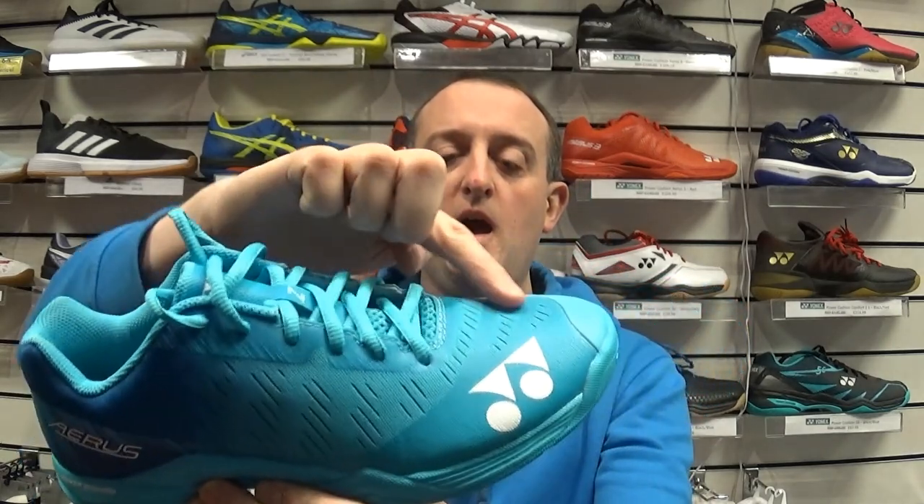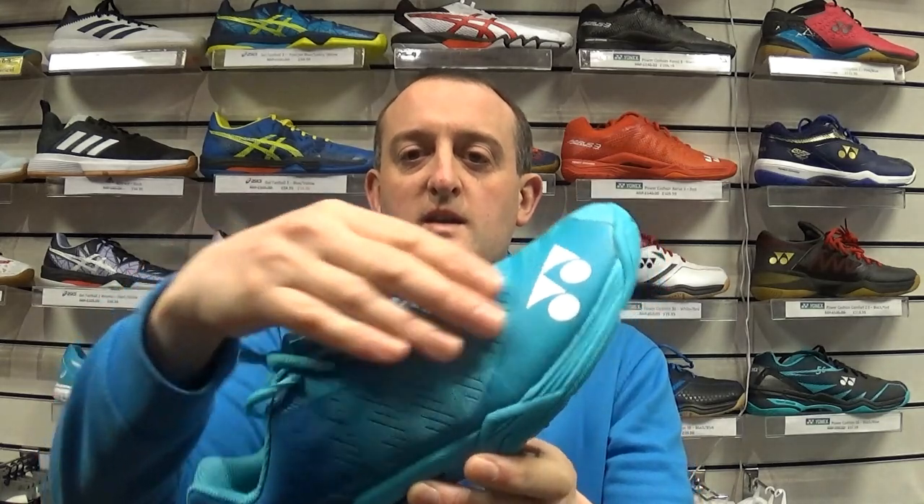On the top, this top section round here, there's no seams in it apart from at the back and it feels really soft. If I compare it to the Aeris III it feels quite tough on there, but on the Aeris Z it's quite soft — quite a nice feel. Again it feels soft and comfortable inside.